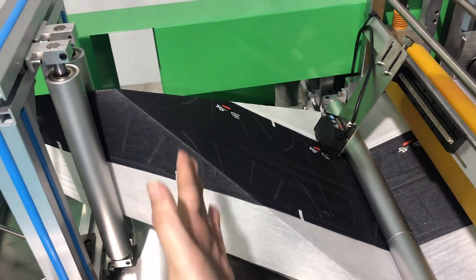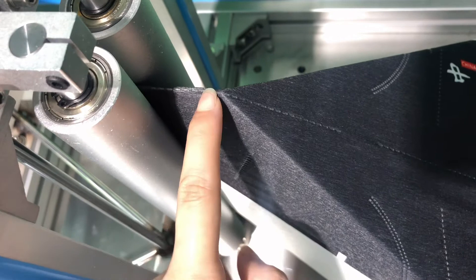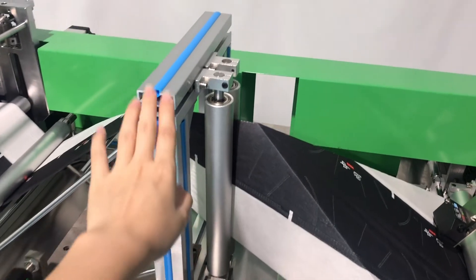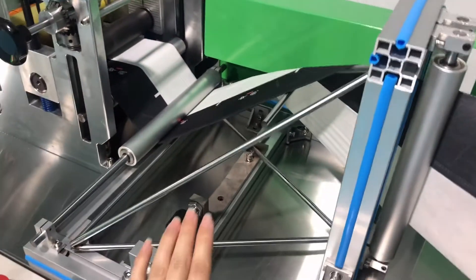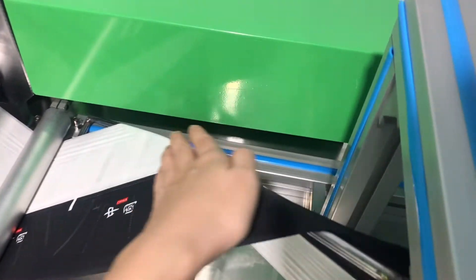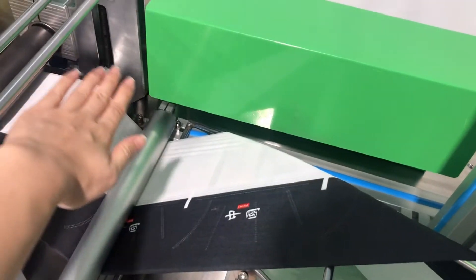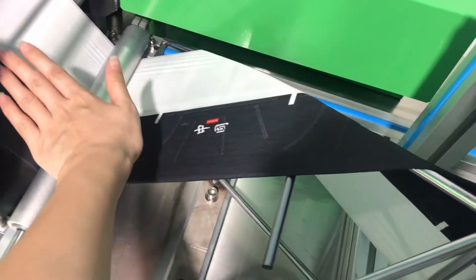This part is our folding part. It's mainly to fold the fabric in half, and we have to make sure the lines and pattern points follow the points precisely. This supports the fabric going forward. Here we can see the triangle support — it's mainly to support the fabric and guide it to change direction and go this way.